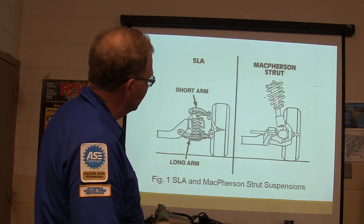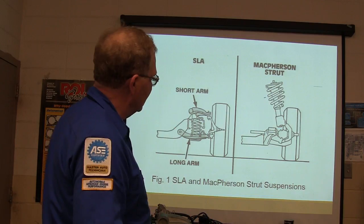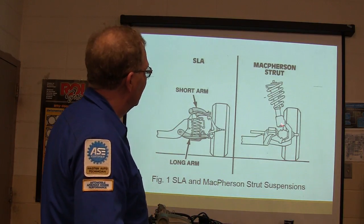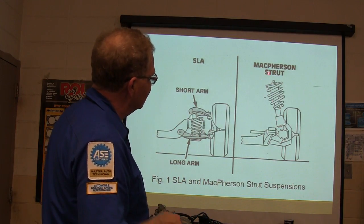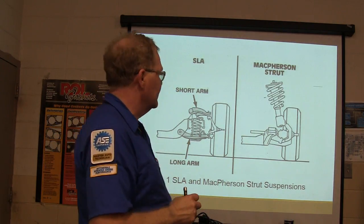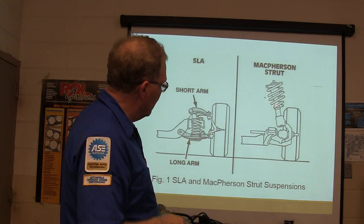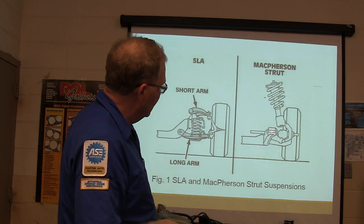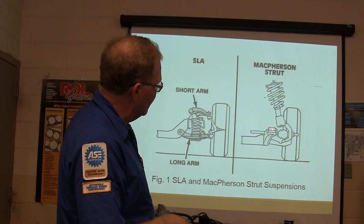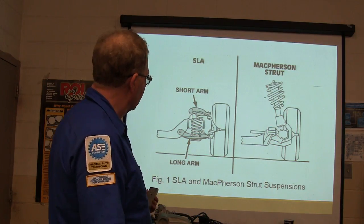On most McPherson struts, they'll have a lower ball joint and that strut going up, and the steering axis will go right through the center of that strut on most of them — not all of them. Some, like Honda cars and some early Ford Fusions, had a wishbone affair down here with an upper and lower ball joint, and the weight of the car was carried on the wishbone hooked to the lower control arm.